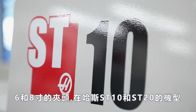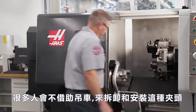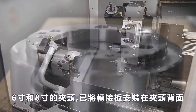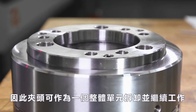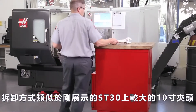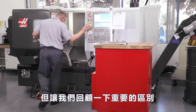For the 6 and 8 inch chucks used on the ST10 and ST20, many people will choose to remove and install these smaller chucks without the aid of a hoist. The 6 and 8 inch chucks have integrated adapter plates already mounted to the back of the chuck, so the chuck comes off and goes on as one integral unit. Removal is similar to what we just showed for the larger 10-inch chuck on the ST30SSY, but let's review the important differences.